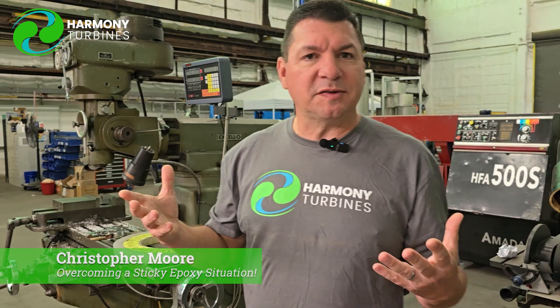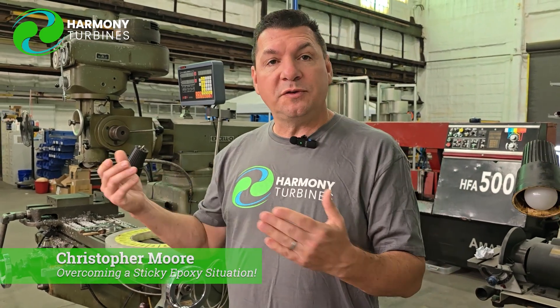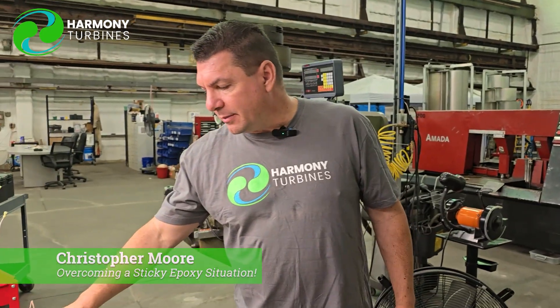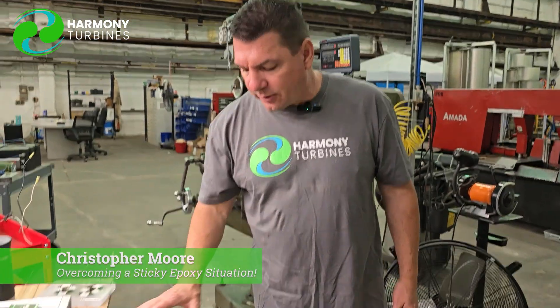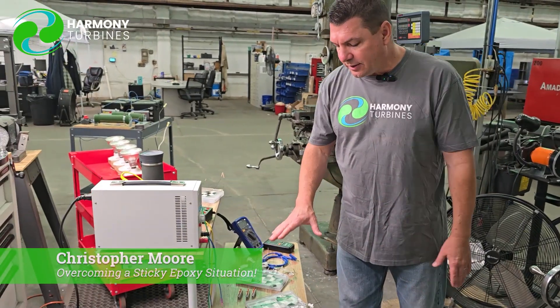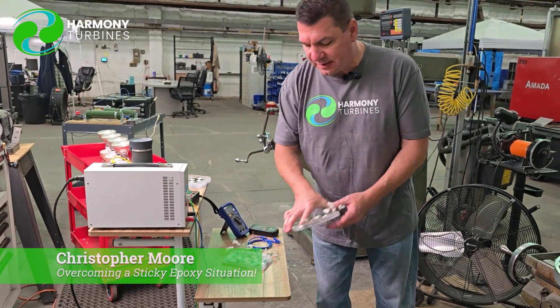Now they have potting epoxies that are out there, and we have moved to getting those and starting to test those. But initially we were doing some epoxies that were clear — we never intended to go into production with the clear epoxies, but it allowed us to do some rapid testing.